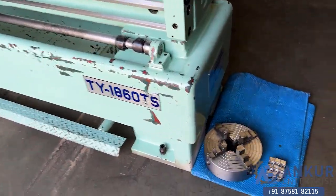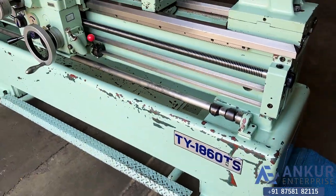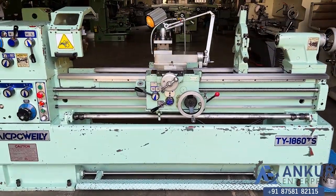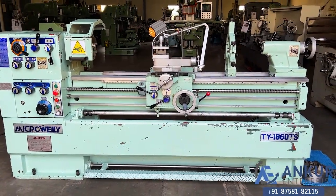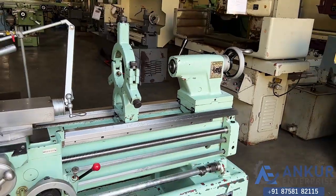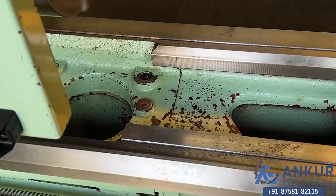The machine is complete with its chuck. The length of job the machine can do is 1500mm and the center height of the machine is 225mm. You can see the condition of the bed — it is completely scratchless.